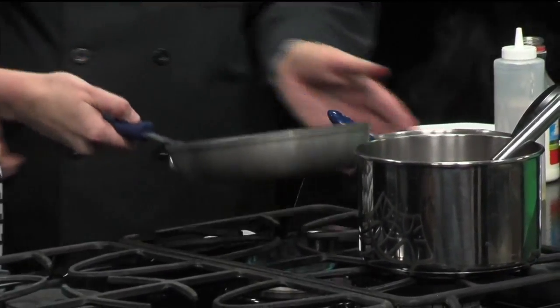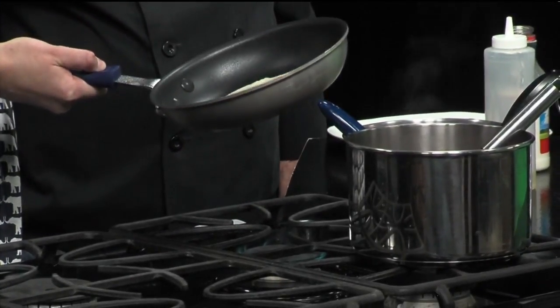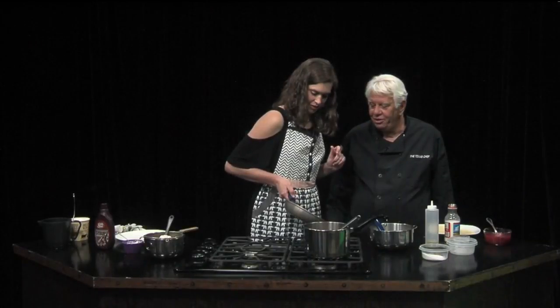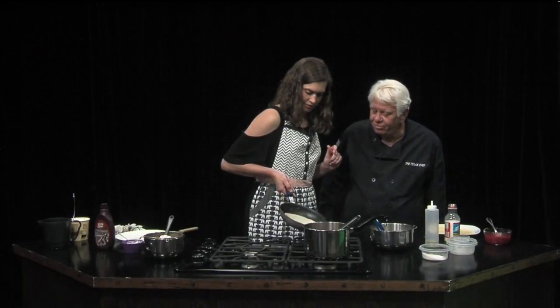So now I let it... turn it. There you go. Don't be afraid of it. It's like following the oil. There you go, let it drip. There's a lot of batter — a lot of batter in the middle.